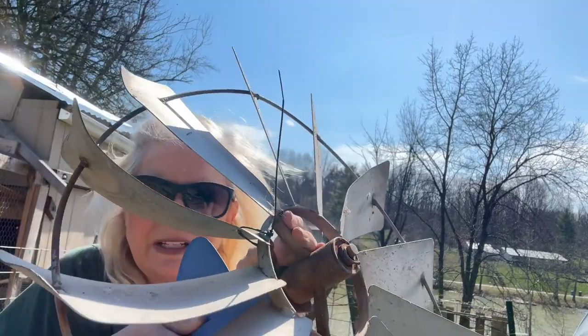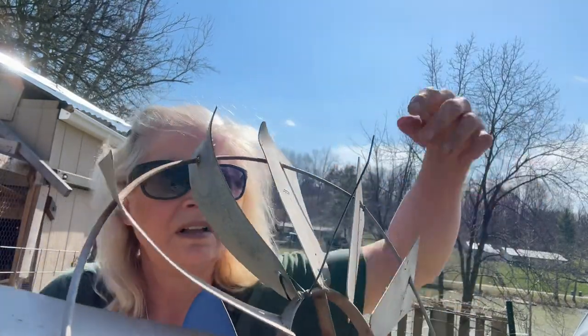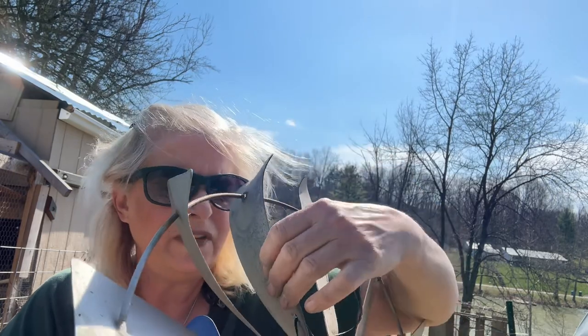Okay, I got it through. I just need to cut the tail off. It feels pretty sturdy. I don't know, we'll see how this is going to work. It gets windy over here, you know?